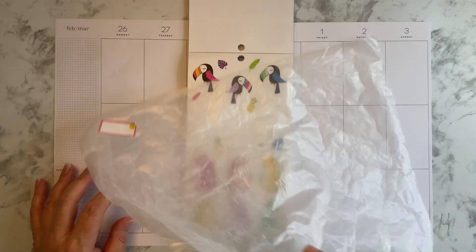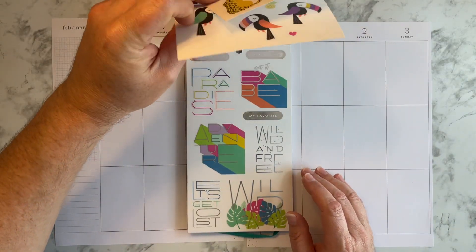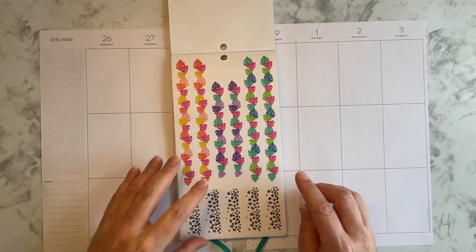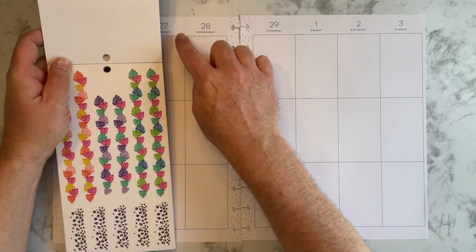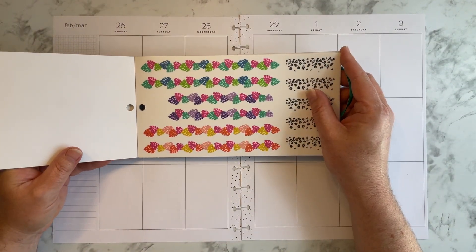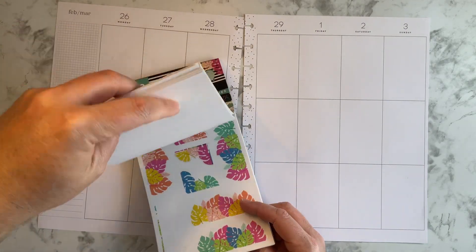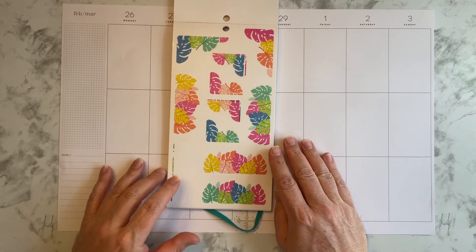I also pulled some wax paper because I'm probably going to need that. I'm thinking I might use these somehow, like coming down, because I like the way it looks better than going across this way. But I don't know how I'm going to do it. There were also some of these that I might be able to put in some corners.